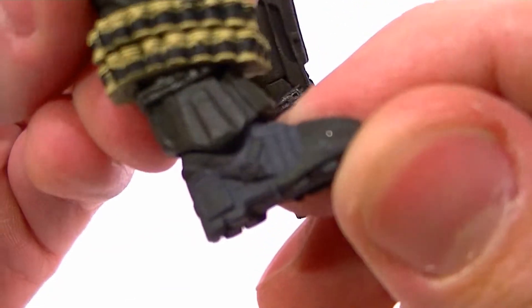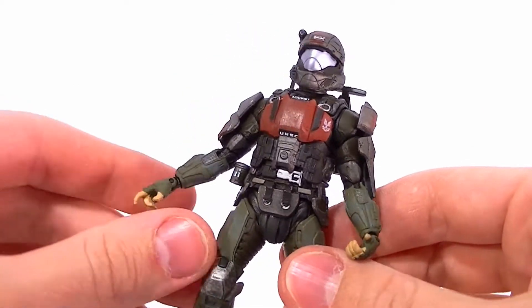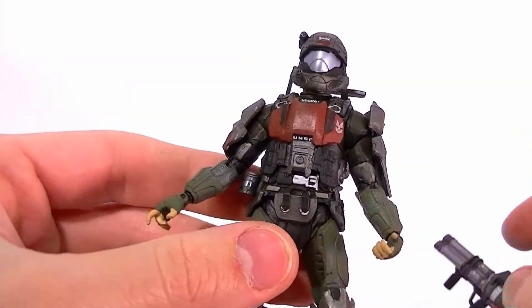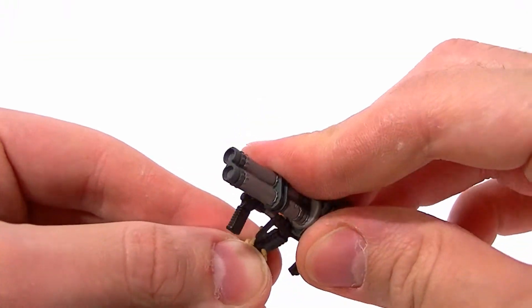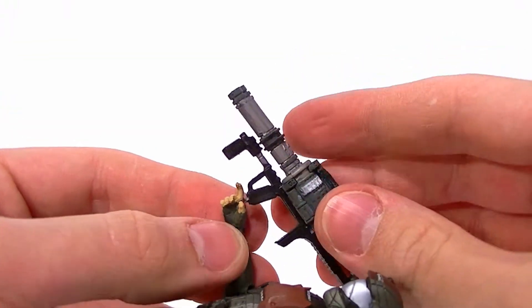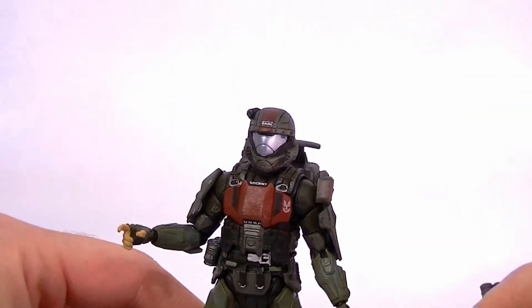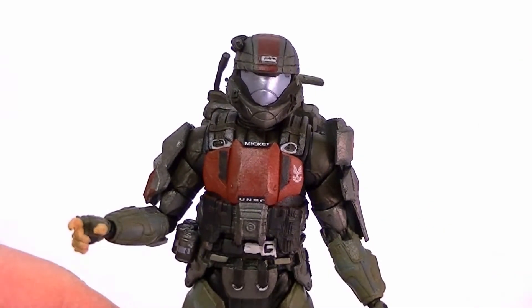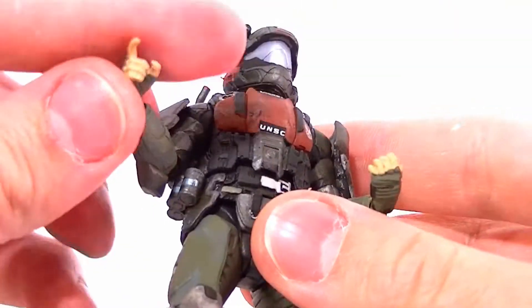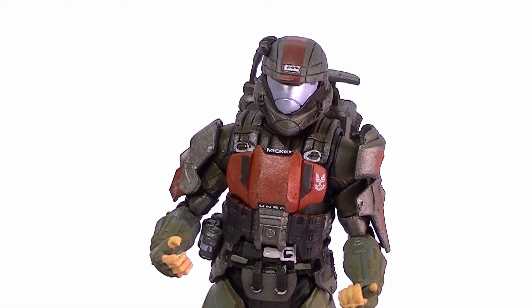Look at the sculpt work on there — it's very nice, even on the soles of the feet. So it's not perfect, but overall it's a very, very nice figure. A little bit of articulation limitation, and a little bit of trouble getting the Rocket Launcher into his hand the way we'd want. But it's still a great figure and I highly recommend it — it's probably my favorite out of the wave. There you have it guys, thanks for watching. Stay tuned for the rest of the reviews and in the meantime, keep collecting.